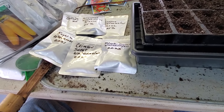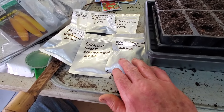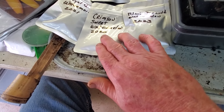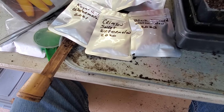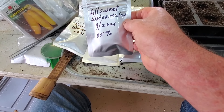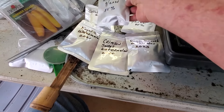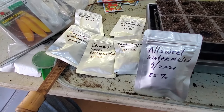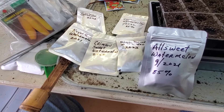A lot of these seeds are older — I try to label when I've got them. Some are from 2020, some from 2021, and they germinated well. I have some others, but it comes down to the variety. For those of you out there, if you have a favorite watermelon, please let me know and tell me why you like it so much. I actually bought some new seeds for a Tender Sweet this year.